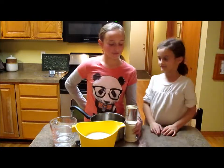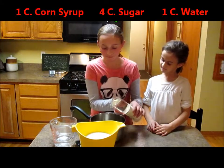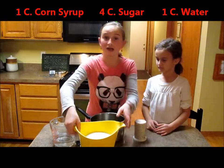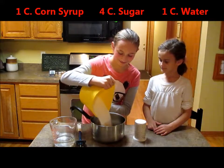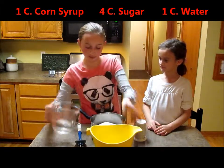Now we're going to mix together one cup of corn syrup, with four cups of granulated sugar, and one cup of water.